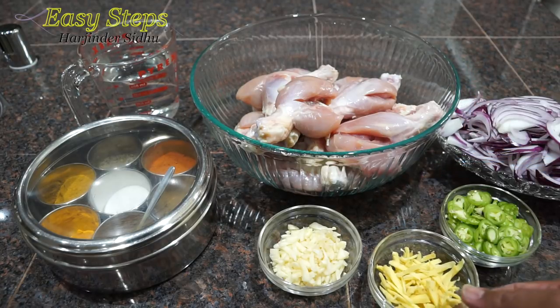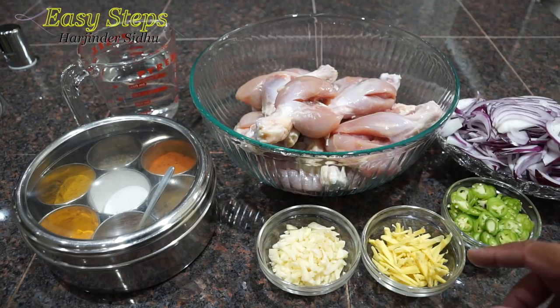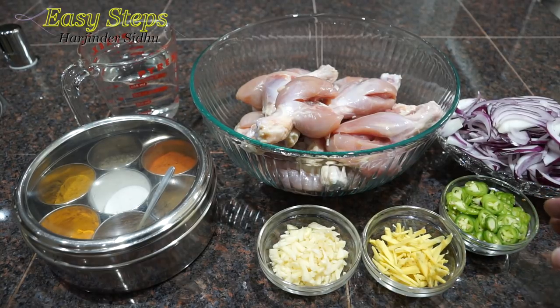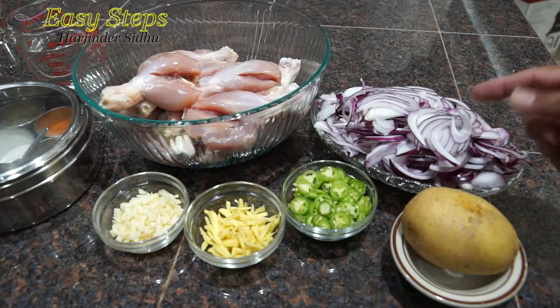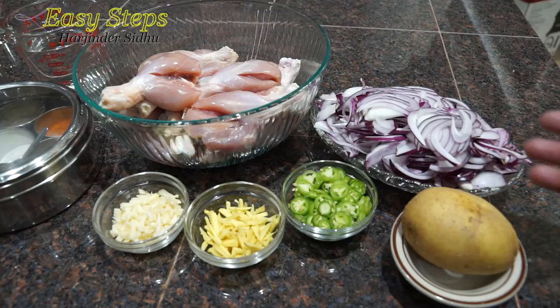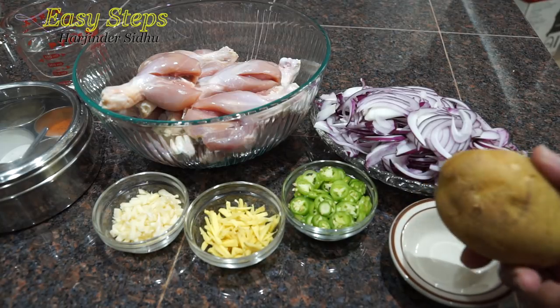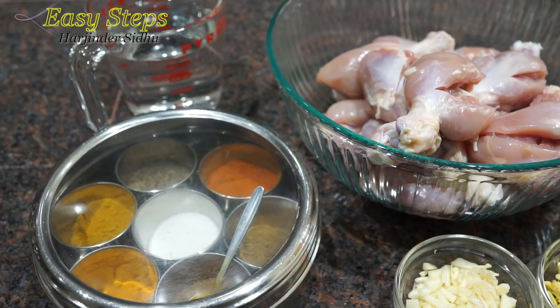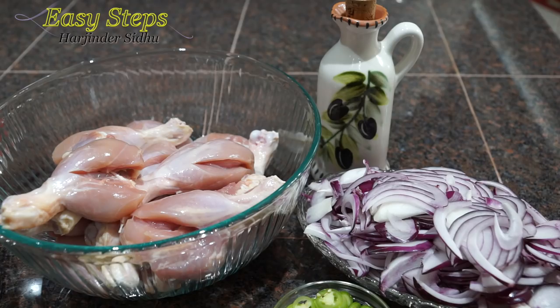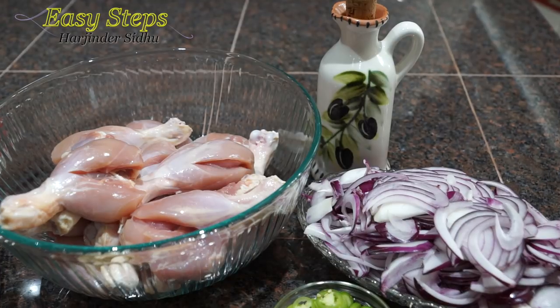I'm going to use one bulb of garlic and one tablespoon of ginger. I'm using four hot chilies. I'm using two large onions cut into small pieces — I use red onion, but you can use any color. My secret ingredient is a potato. You can use a raw potato or a boiled potato — it's going to bring texture to our gravy. For the oil, I'll use olive oil for our tadka, though any vegetable oil works. Let's start the tadka.